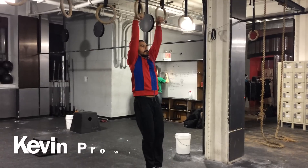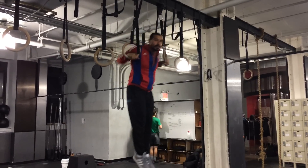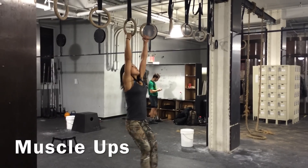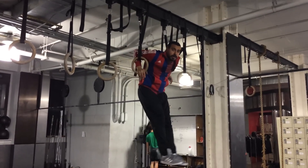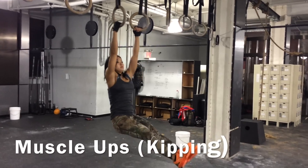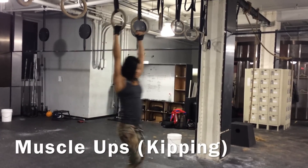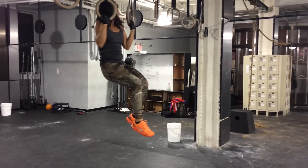Muscle-ups — the strict version demonstrated by CrossFit coach Kevin Prowse. I have the strength but not the technique and speed of flipping over at the top. Here's the kipping version. Oh my god, I can actually get some kipping action in, but I'm thinking pull-up and not muscle-up.